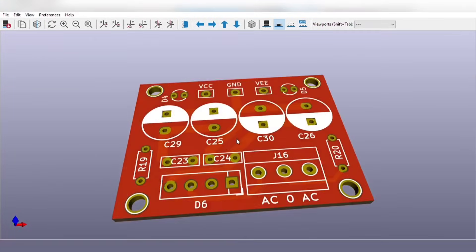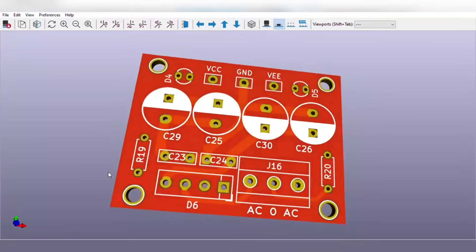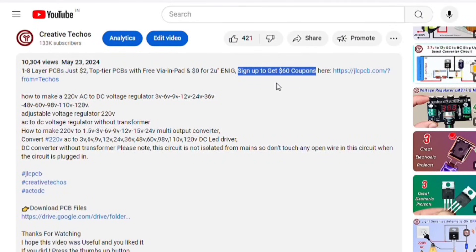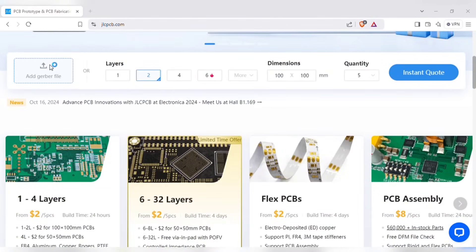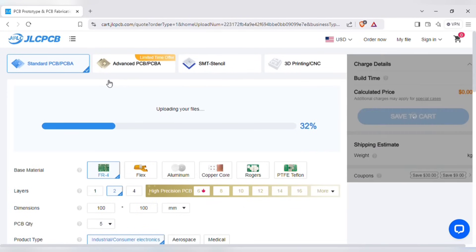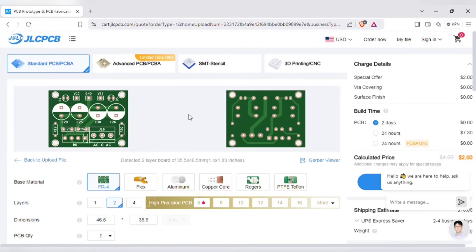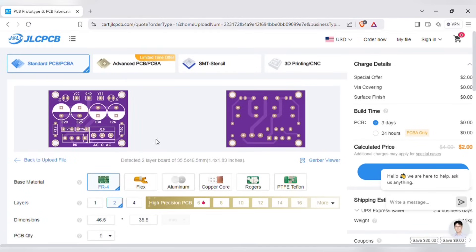You can also order the same PCB for this project without messing up on perfboard. Just go to the video description and with this link sign up on the JLCPCB website. On the home page, you can add the Gerber file I provided. After uploading, you can see a preview of the PCB. You can also change the quantity and color of the PCB as per your requirements.